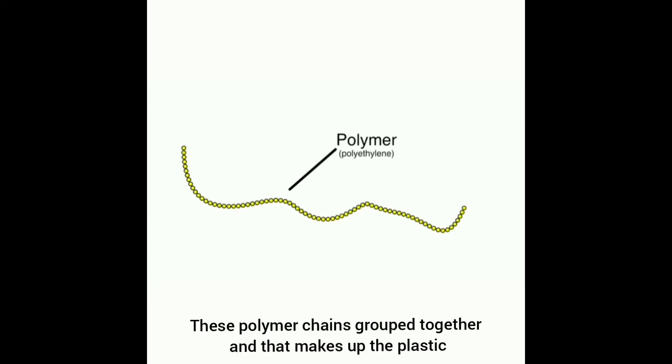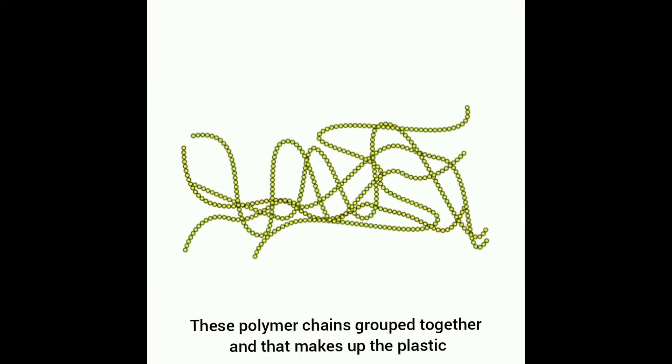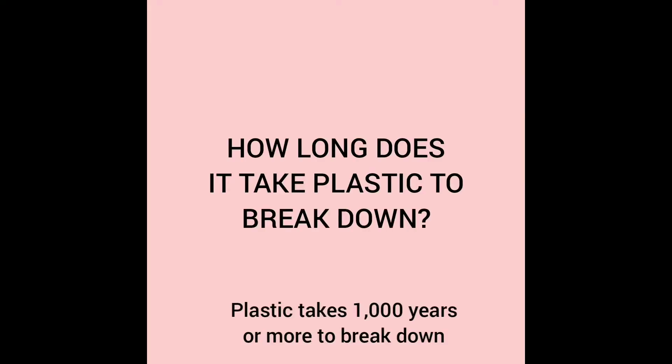This chain is called a polymer. These polymer chains group together, and that makes up the plastic. Plastic is usually made from oil, and plastic takes 1,000 years or more to break down.